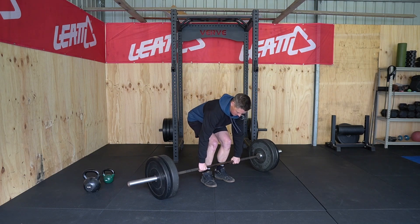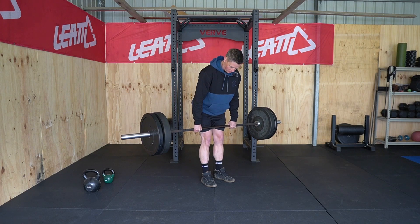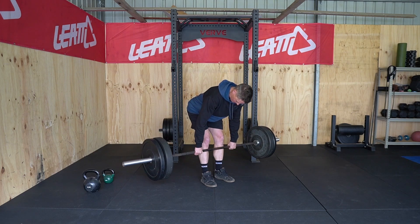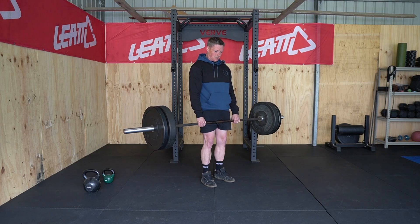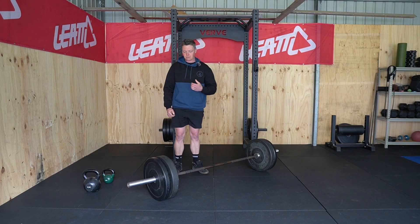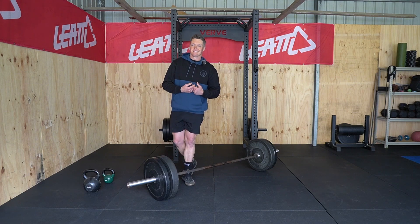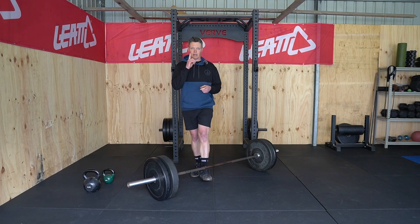For example, I could slow this down — six seconds on the way down, a three-second pause at the bottom, then a second or two on the way up. That's almost ten seconds of time under tension for a single rep. So it's two ends of the spectrum — we can progress by loading more weight or by manipulating tempo.